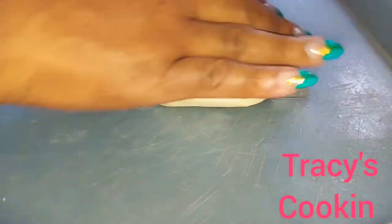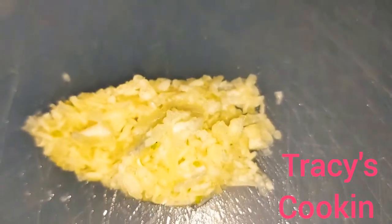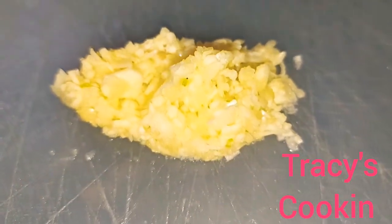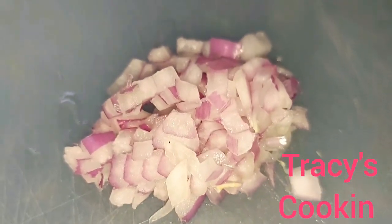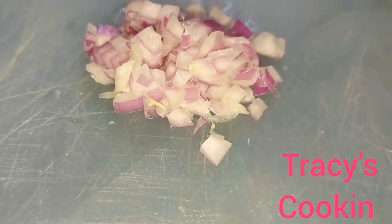After cutting the potatoes, we are going to add them to boiling water. While the potato is cooking, we are going to mince our garlic. For a richer garlic flavor, you want to use about three cloves, but you can use one or two.